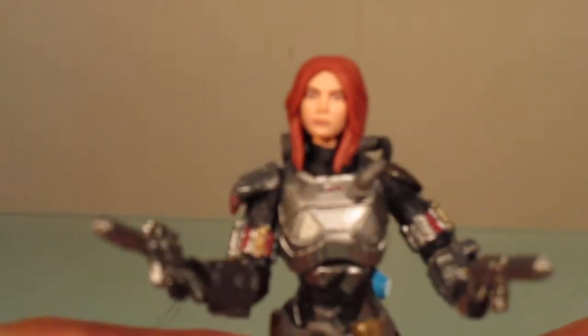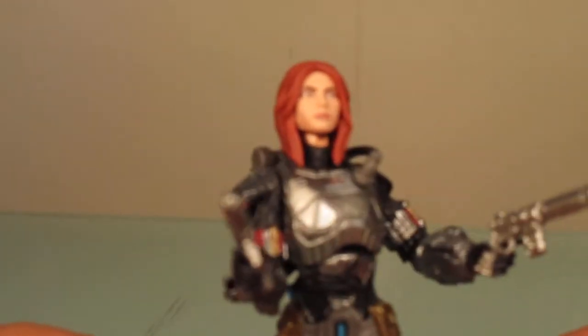I did see that original figure online and yeah, that original head sculpt was pretty bad, but overall this is a pretty good head sculpt. I'm probably going to be keeping the helmeted head on. Another neat accessory — she comes with these two flame effects.